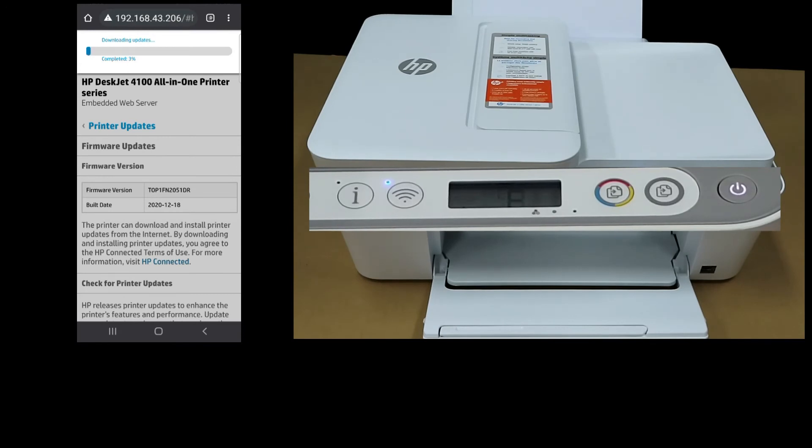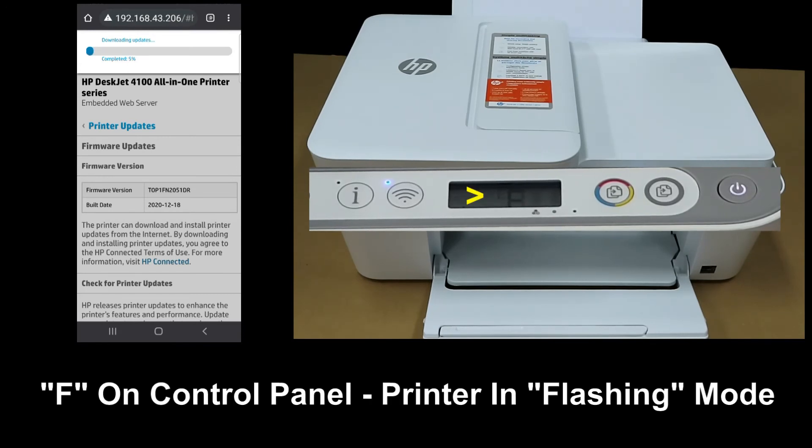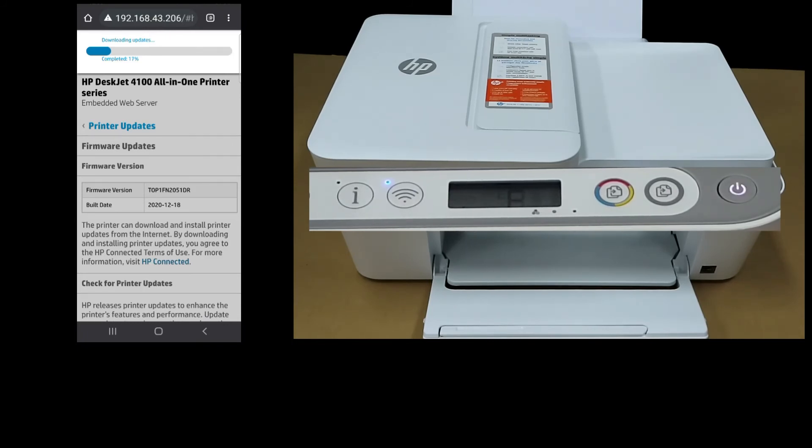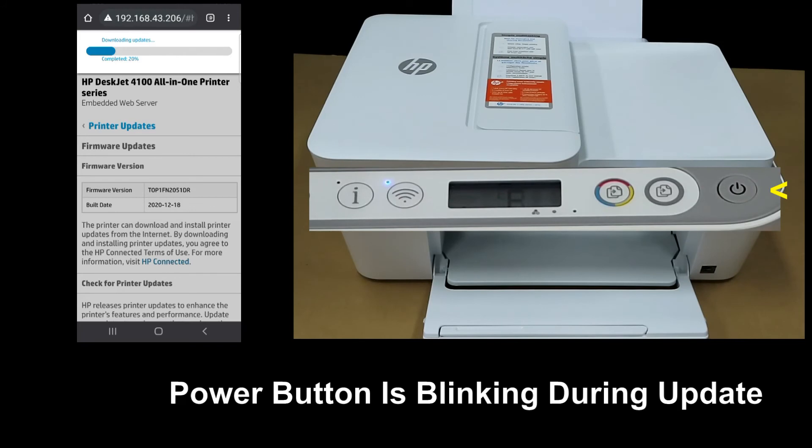There is a new firmware available and it is currently downloading. You can see that on the printer's control panel, when it is downloading, the power button is blinking.